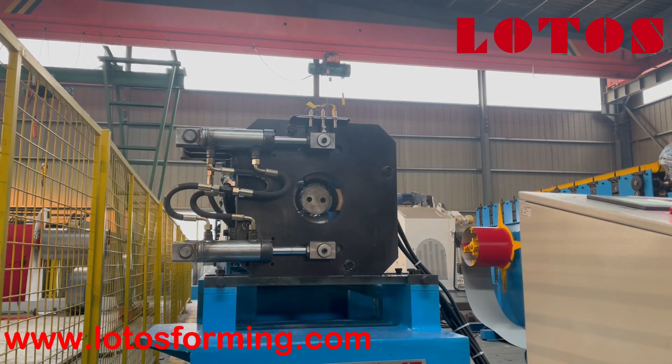Right now we are going to run the round down pipe machine, which has a size of 100mm. This machine is only cutting, without bending and necking.